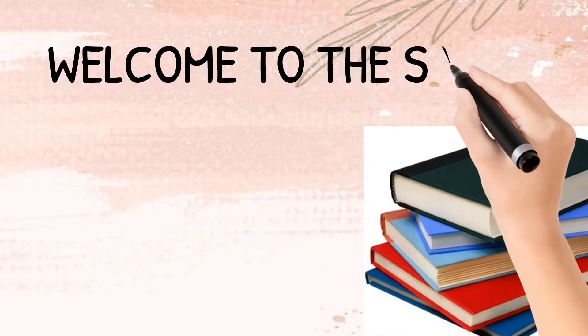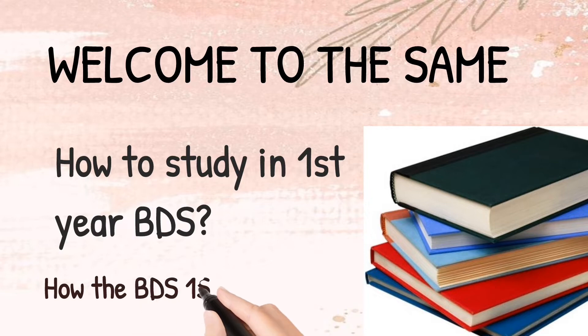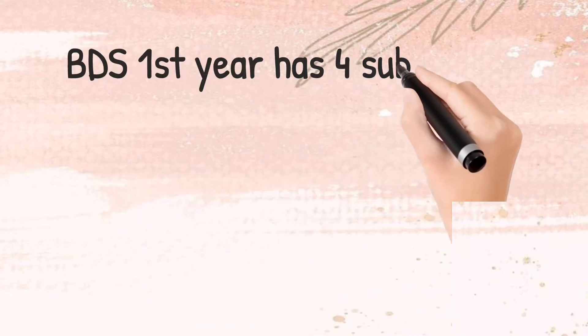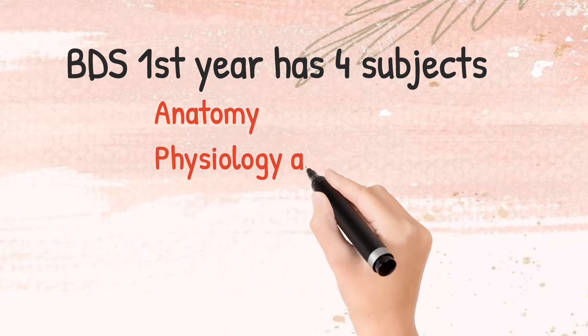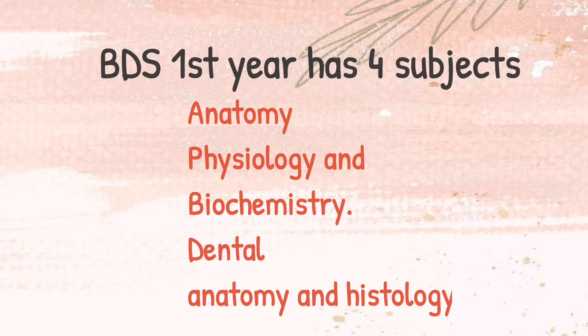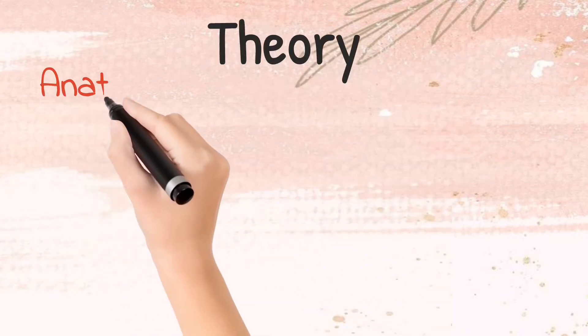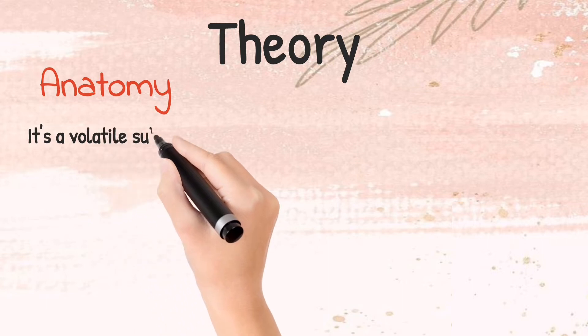Hello everyone, welcome to SAME — Study Art Motivation and Education. In this video we are going to discuss how to study in first year BDS and how BDS exams are held. First year has four subjects: Anatomy, Physiology and Biochemistry, and Dental Anatomy and Histology.